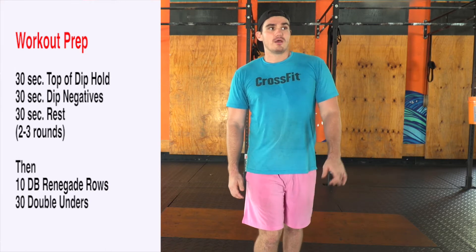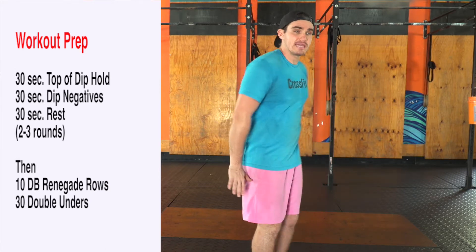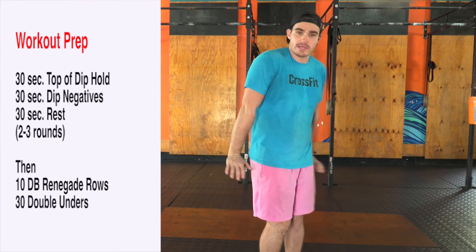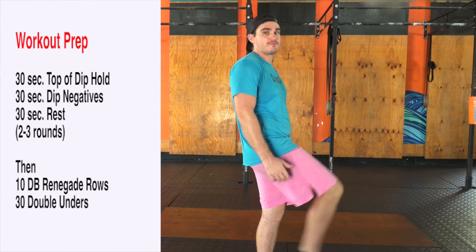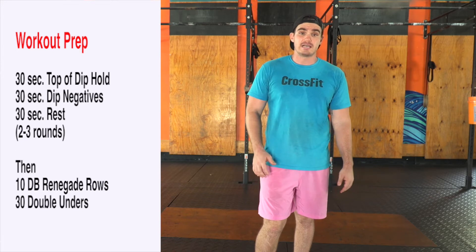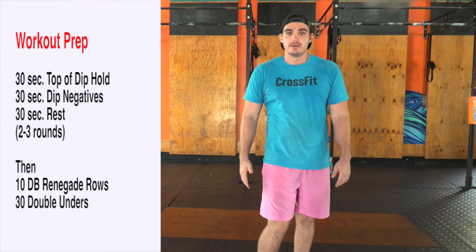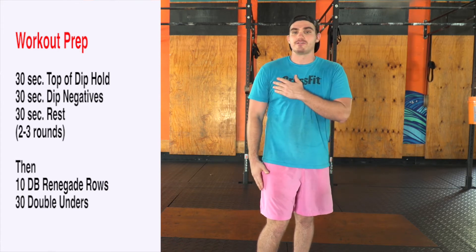For workout prep, we're going to grab a chair or some kind of object and get our dips going. We're just going to do a top hold to start, just some bodyweight. If you want to make that harder, throw the feet up on an object. Then we're going to go 30 seconds of just slow descents and negatives.